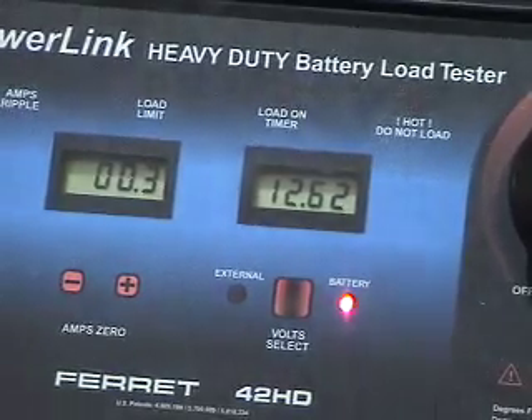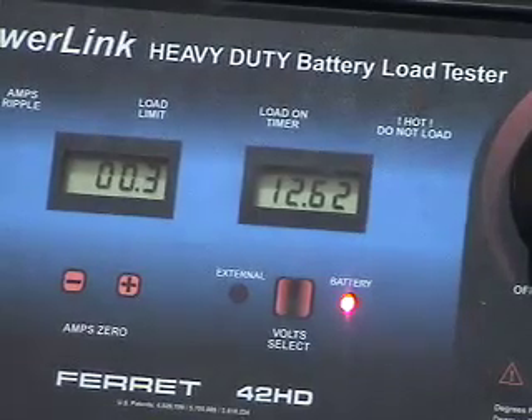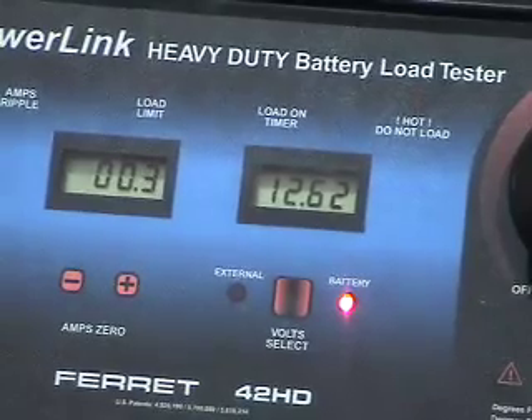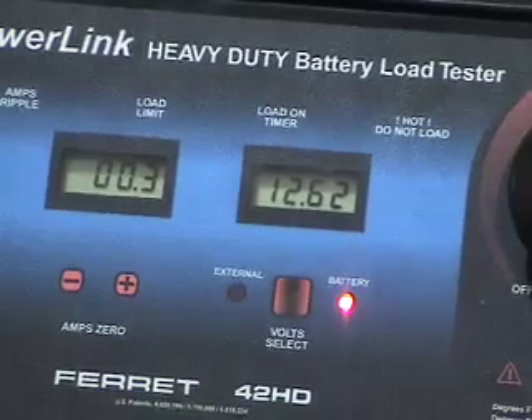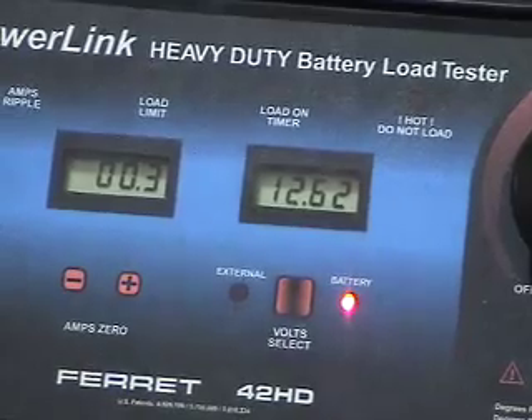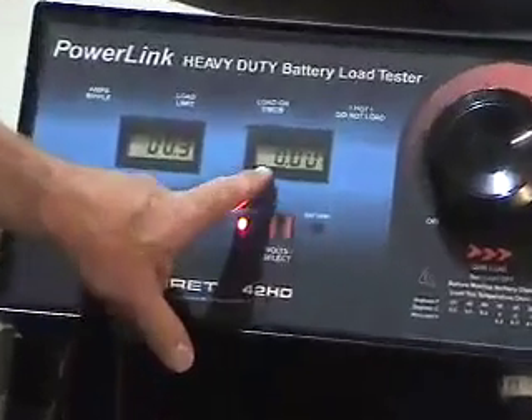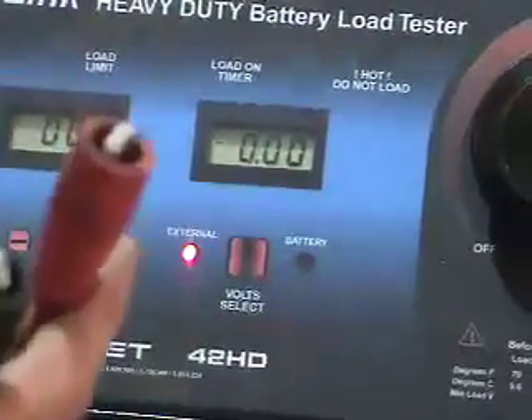This battery has been on charge for about 30 minutes and it will be load tested to determine its internal capacity for service charge. The next thing I want to do is take our internal leads, which we now have to select on the load tester — which should be at zero — and connect them directly onto the battery.